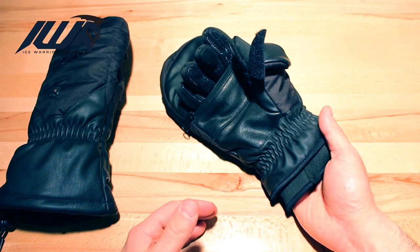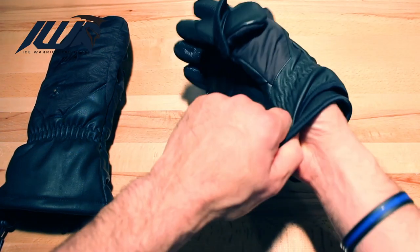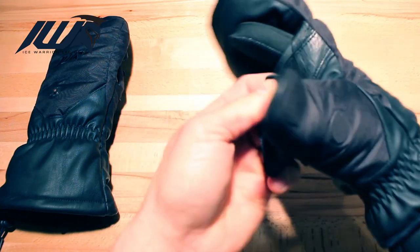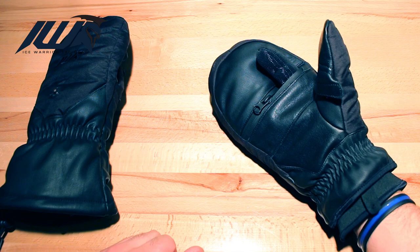Now, for those standing outside again in minus 40, containing a house, holding a rifle, staring at a window or a door — you're going to want to stuff those hot pouches in there and do what you need to do to keep those fingers warm and reactive when you need to be.